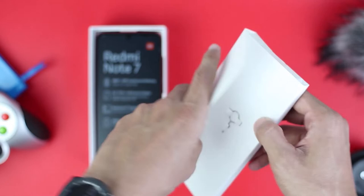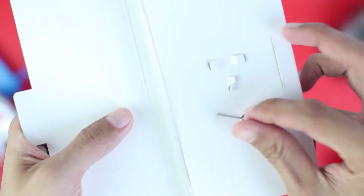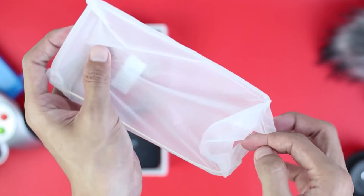In the top section there is a SIM tray ejector. Then in the box there is also a manual book. Then we get the phone itself. And it also comes with a jelly case. Not bad.